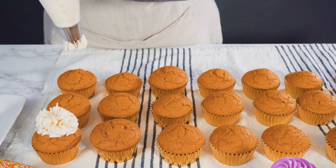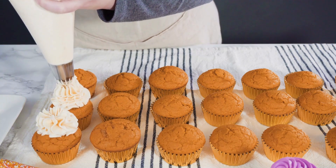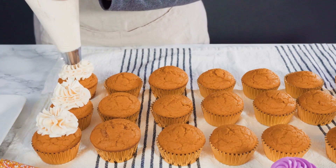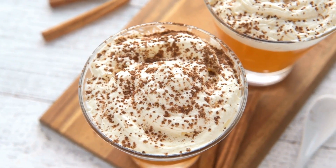Combine the flour, pie spice, baking powder, cinnamon, salt, baking soda, and ginger. Fill lined muffin cups three-fourths of the way full — line 24 muffin cups with paper. Bake for 20 to 25 minutes, or until a toothpick inserted in the center comes out clean.